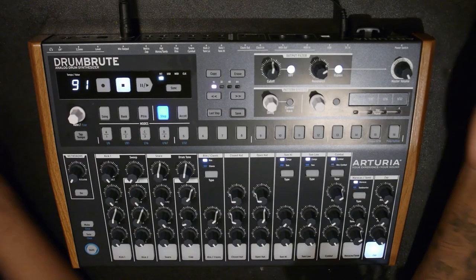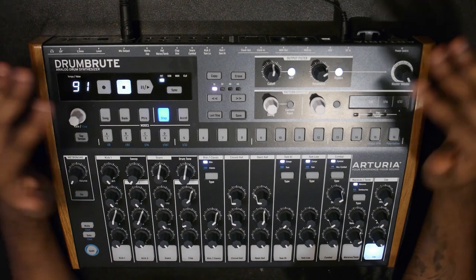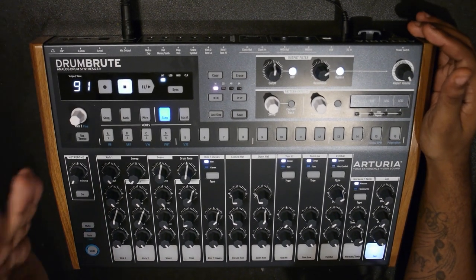We're going to take a closer look at it, play some of the sounds, go over all the features, and then give my final verdict on this drum machine - whether this is right for you, or if you should avoid it altogether. It has its place for some people and not for others. Let's get a close look at this and listen to how this thing sounds.